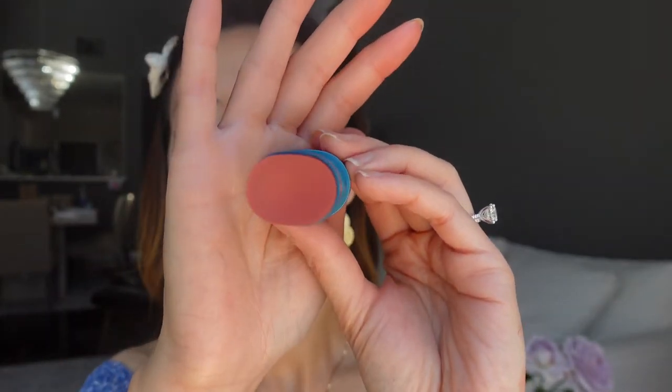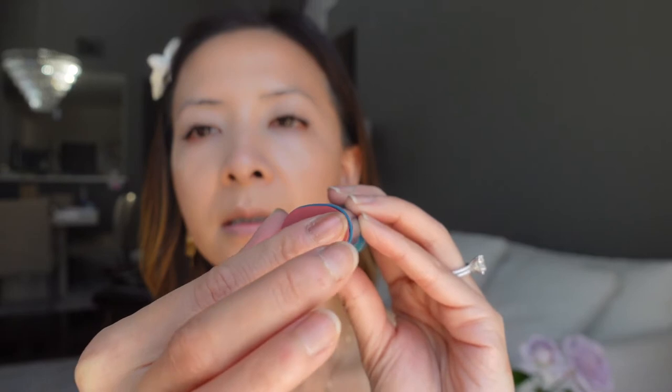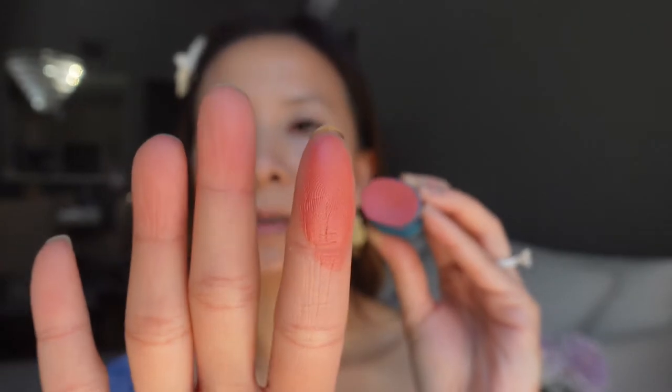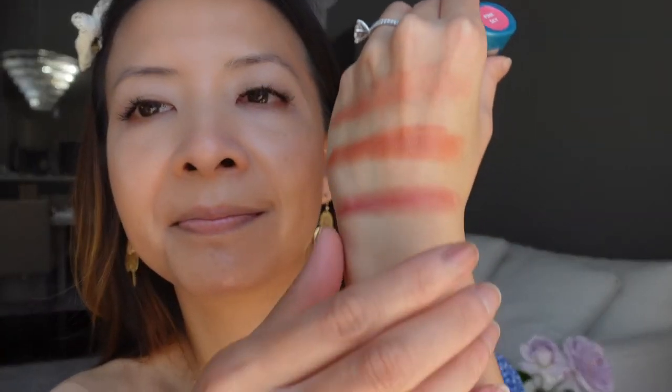The last one here is another shade of pink and it's called Pink Sky. Pink Sky looks very pretty, very creamy, and pigmented.